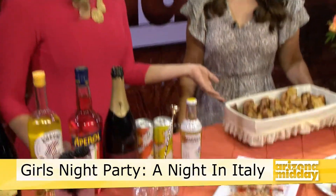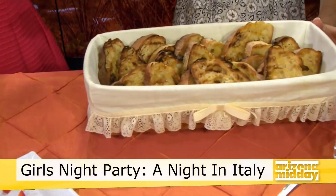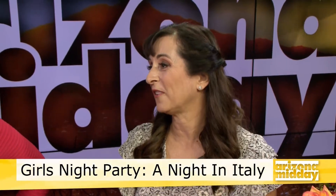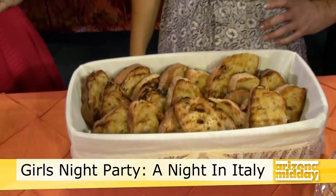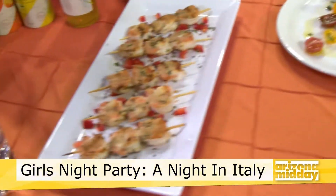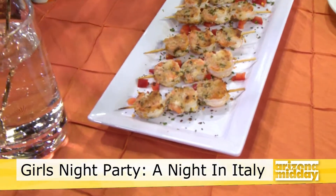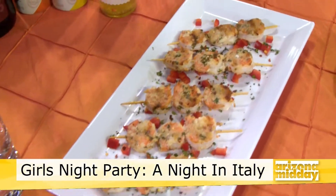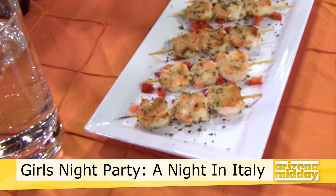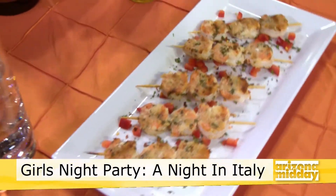You chose Italy for a special reason too. I'm part Italian, so I love that part of my ancestry. But Italian food is one of those go-tos — I feel like everybody enjoys Italian. These are spiadini — it's Italian and it means anything on a skewer. We did shrimp on a skewer; it's beautifully presented and it cooks in like six minutes. Real simple and easy.